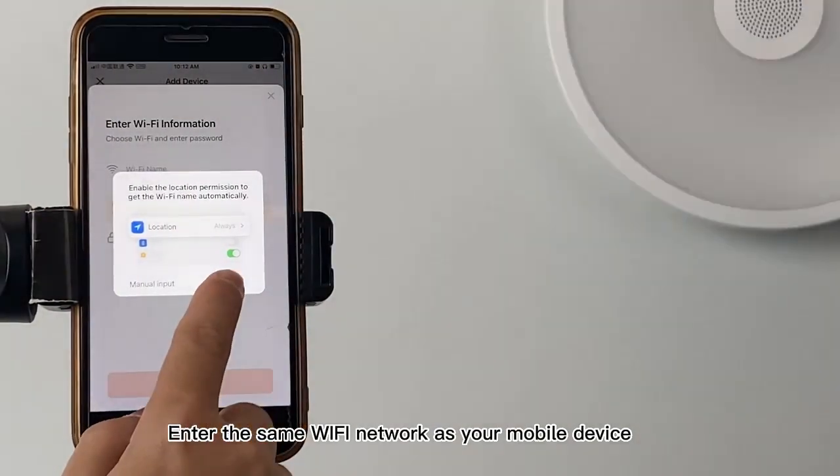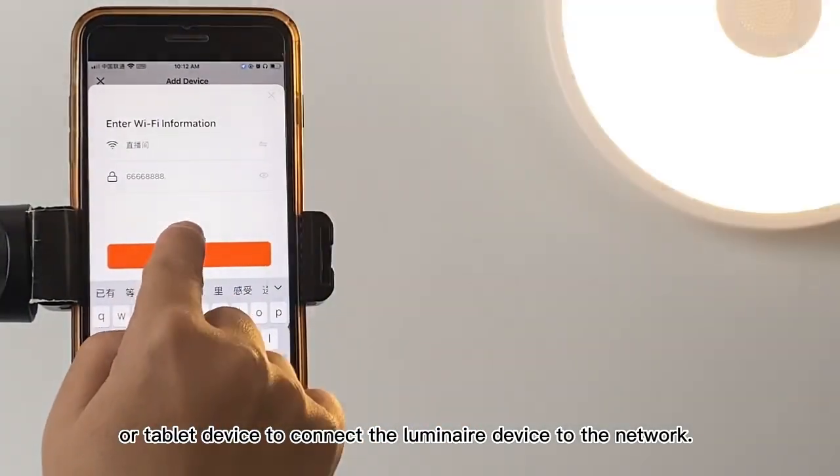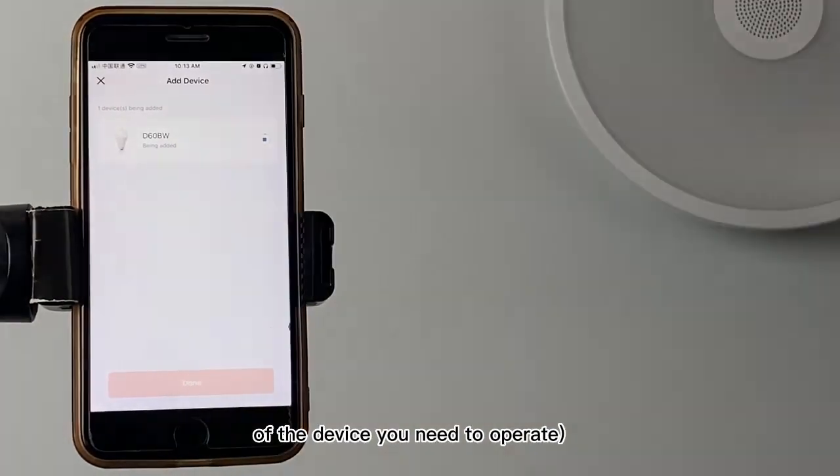Enter the same Wi-Fi network as your mobile device or tablet device to connect the Lumina device to the network. The lighting equipment must be on the same network as the device you need to operate.